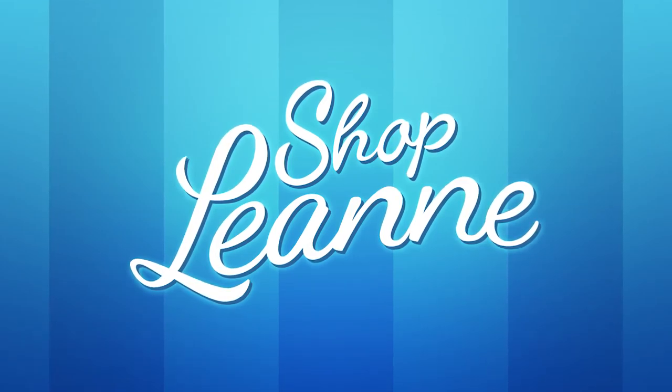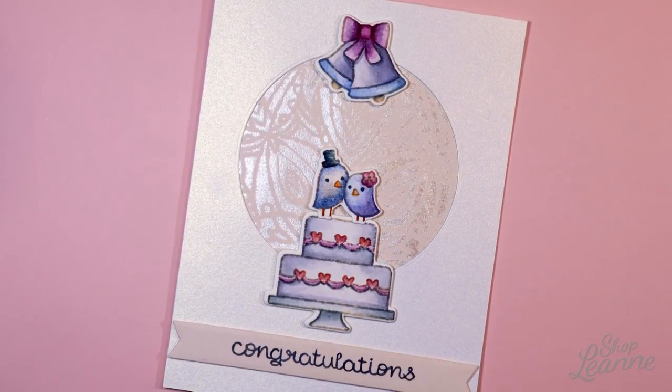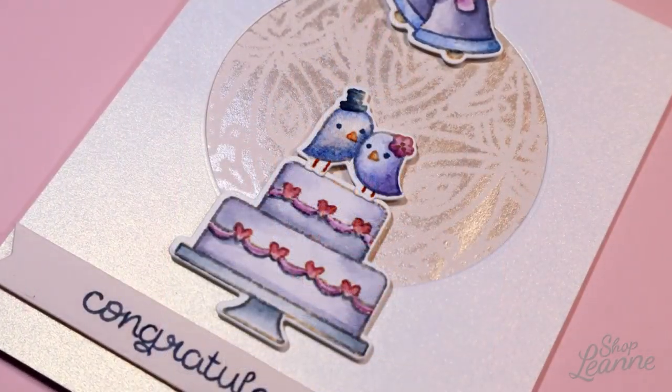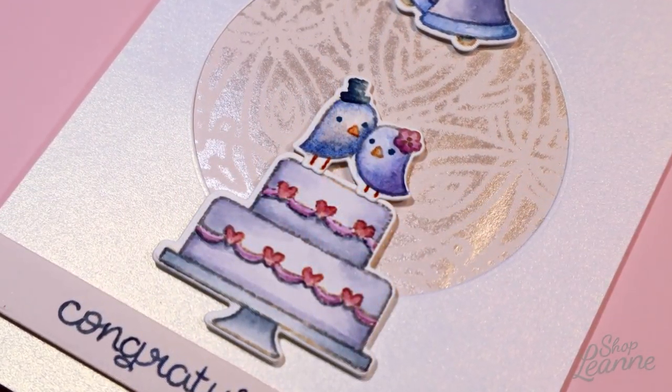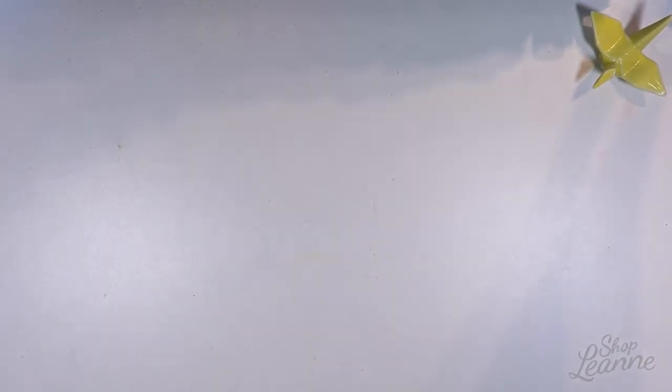Hey everyone, it's Leanne. Welcome to another video on my YouTube channel. It's wedding season so I have a card created here that I'm going to share with you for a wedding. My sister was going to a wedding and asked if I could make a card she could take with her. So this is all the tools and supplies that I'm going to use for the card.